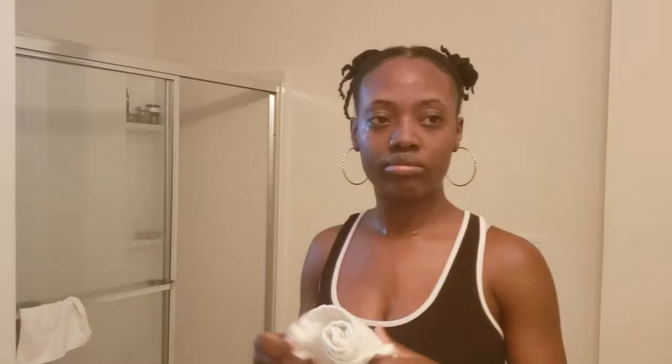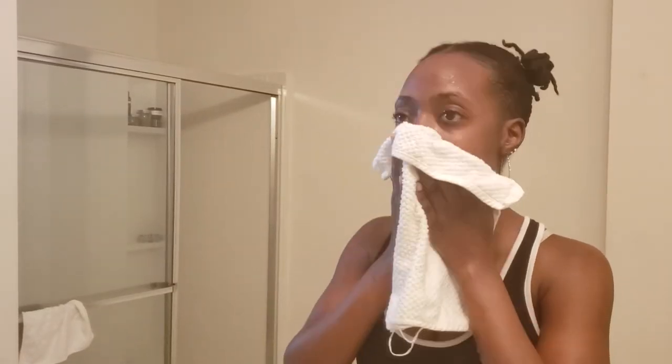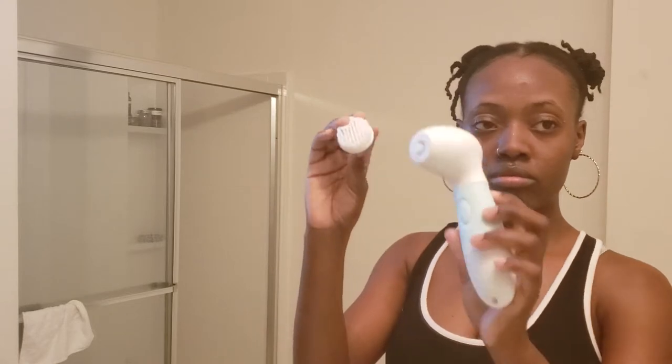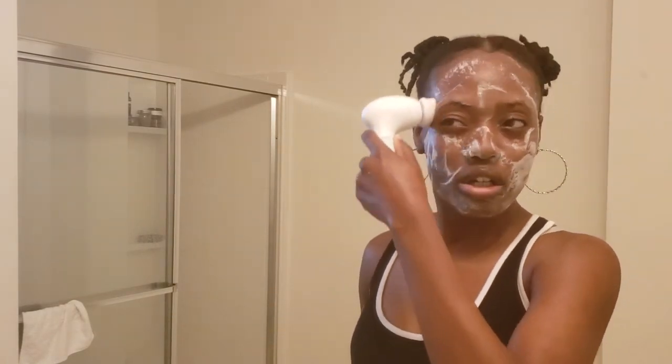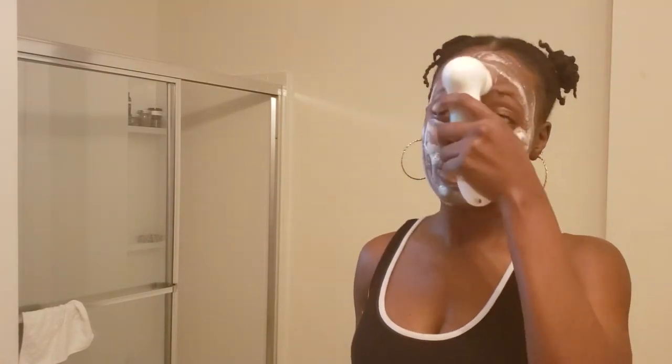Then I came in with the exfoliating brush. This time I just rubbed the brush directly on the soap to see how that method worked, and then came in to exfoliate my face. I actually like how it works rubbing the brush directly on the soap. But this brush was a bit more harsh — you can see the faces I was making. I didn't want to use it too long because my face was feeling like it was going to start to burn.